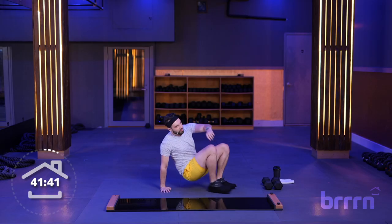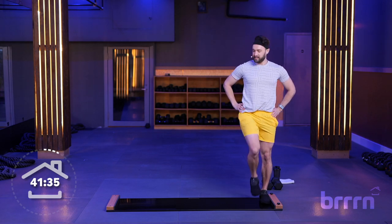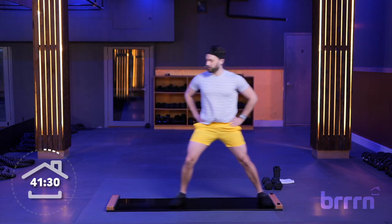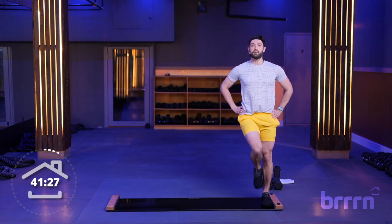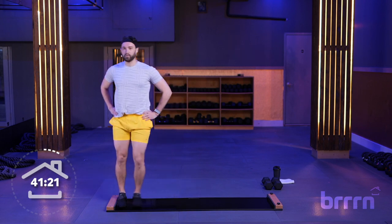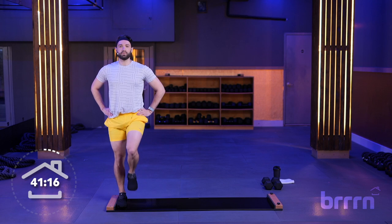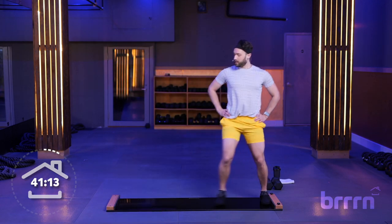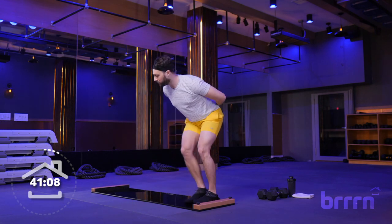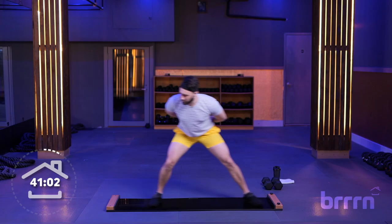We're going to start things off with a tall slide. Come onto that side bumper, lift that knee, drive to the side, getting some nice momentum, getting acquainted with that board. We've got a little sequence playing with levels — we're going to be getting down nice and low, always coming back to a full standing position. We've got some resets. Skaters coming up — hands behind you on that lower back, lean forward a little more side to side, gliding across.